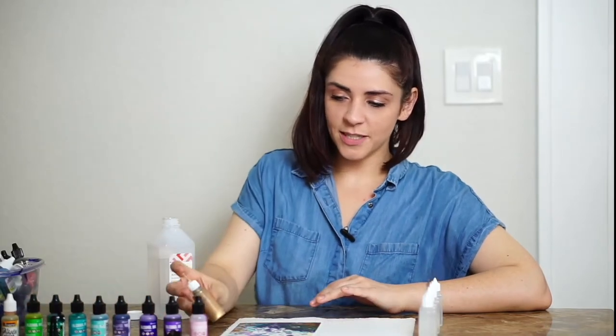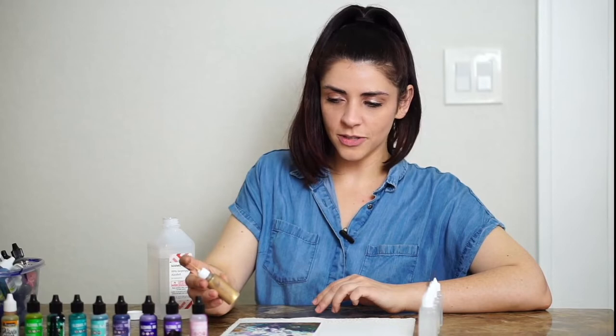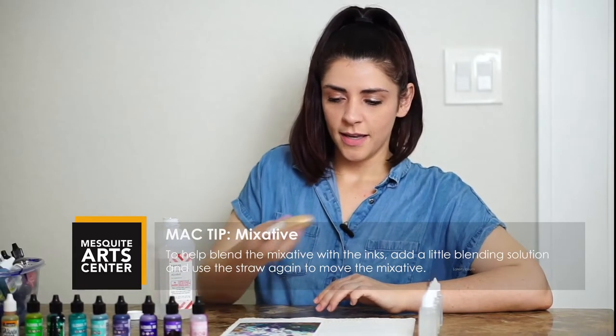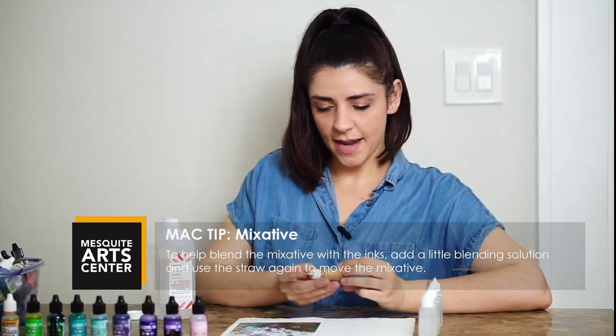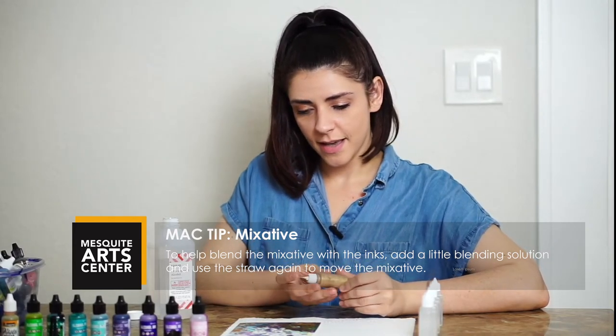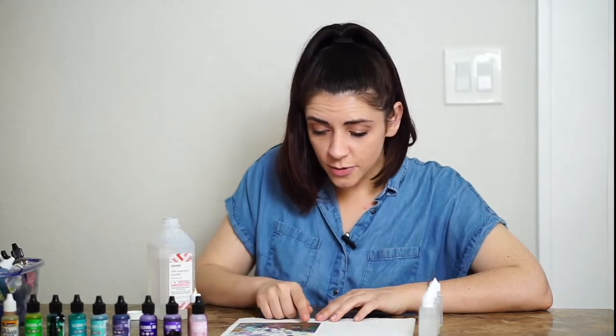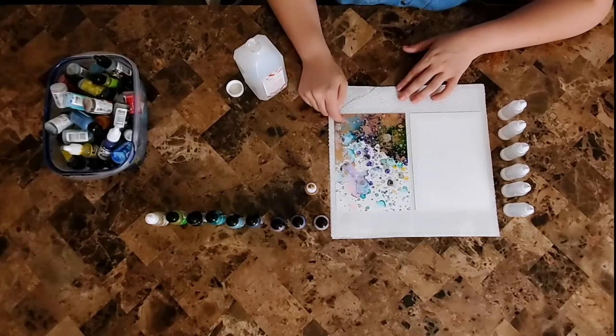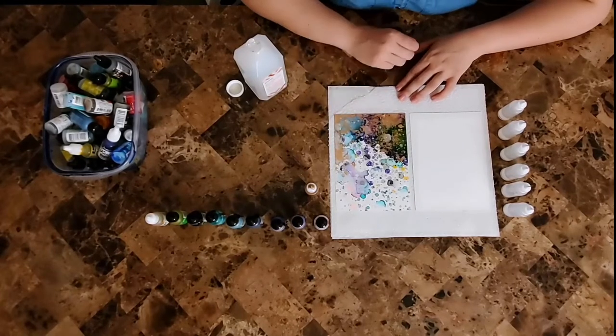You may notice this little bottle that has a lot of gold on it — this is called a mixative. It's a thicker ink with a lot of sparkles inside, and whenever you add it to any color or just regular alcohol, you get these really beautiful gold colors.